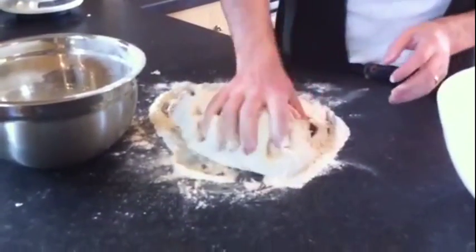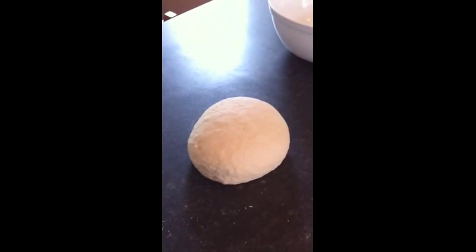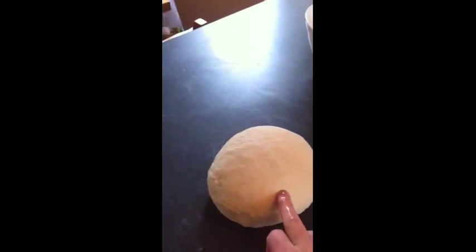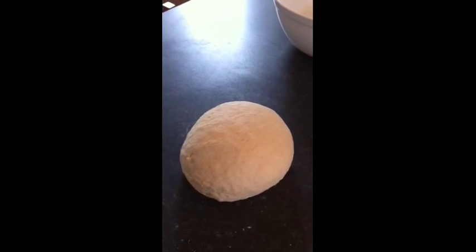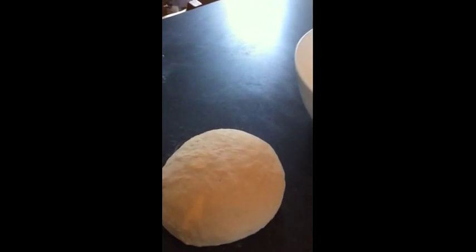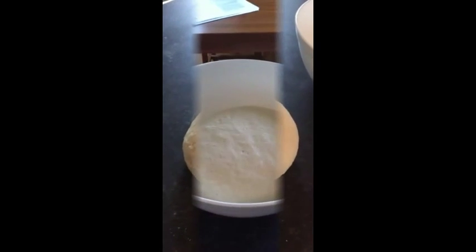I've done this before and it actually works really well. I like this bit because as you can see all the flour on the work surface has now been absorbed by the dough, and if you press it it's very pliable. So all that you do now is get a lightly oiled bowl and we'll stick the dough in it and let it prove.